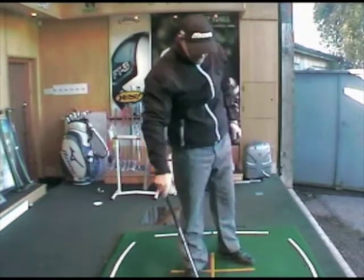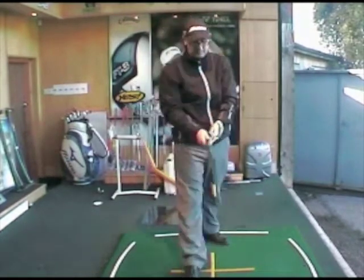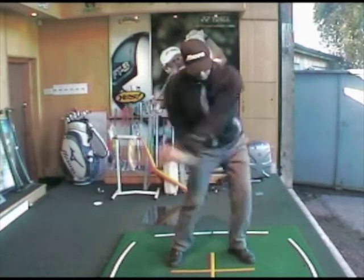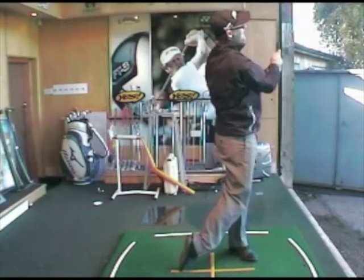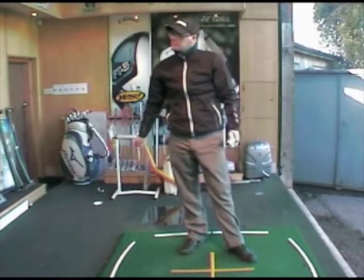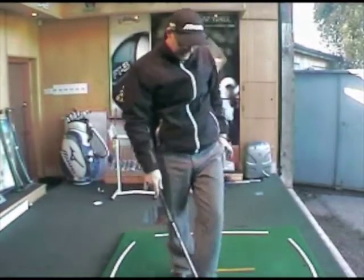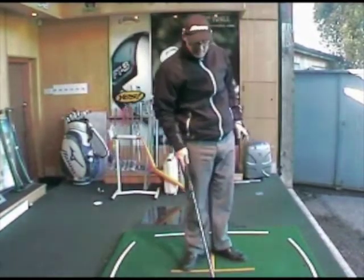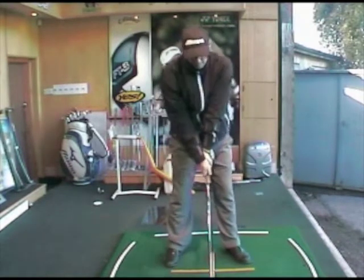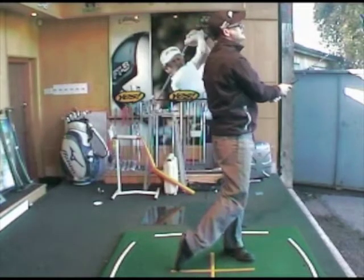Ball speed: 103.1 miles per hour. Let's give it one more go with the 800 Pro. Okay, that's pretty middly. Ball speed: 101.1 miles per hour. So definitely with the Burner 2.0, the ball comes off the face that much faster.